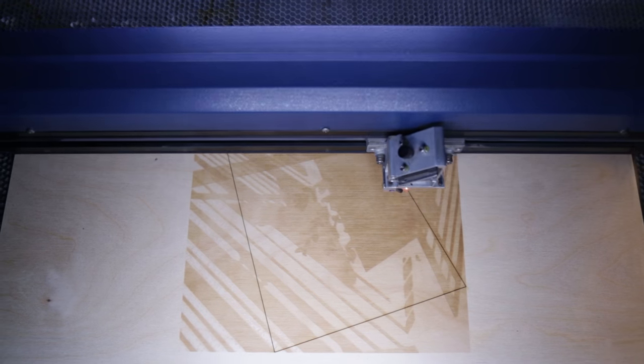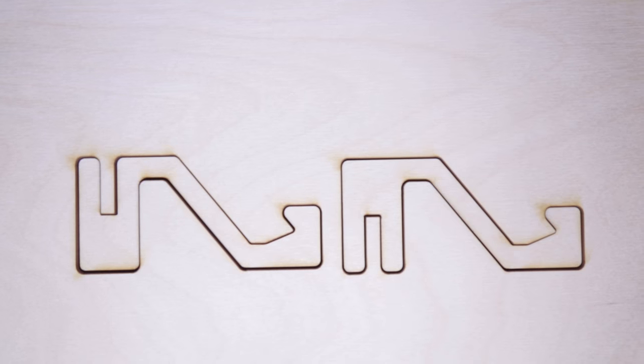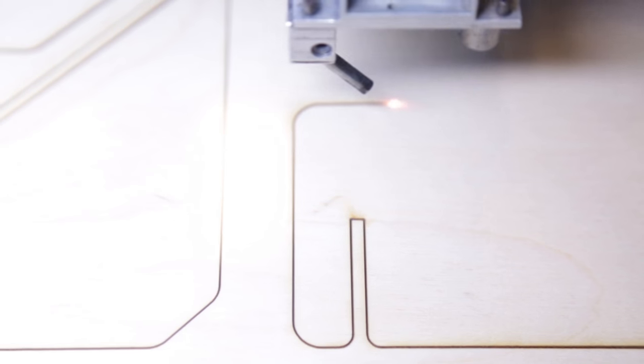No matter what you want to create, a laser cutter will make your life easier. Whether you want to etch detailed images, cut intricate patterns, or create complex 3D objects with flat panels, this tool will give you amazing results.